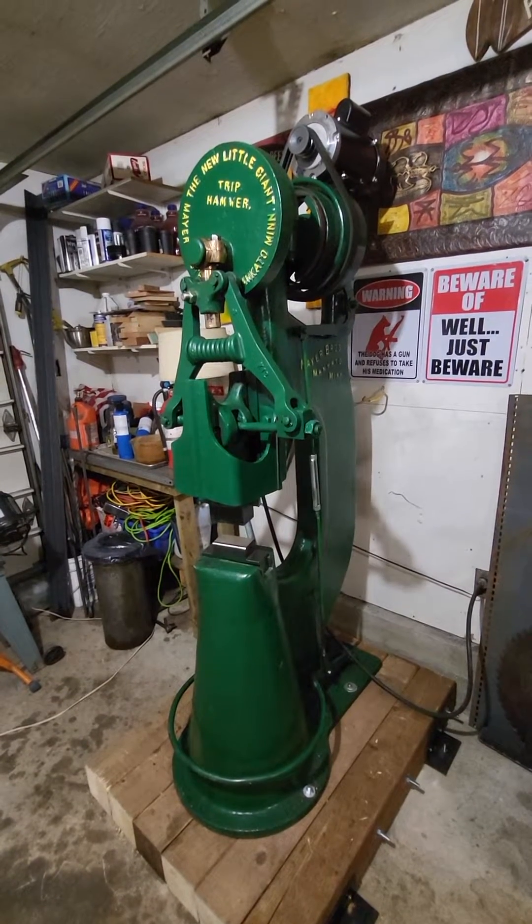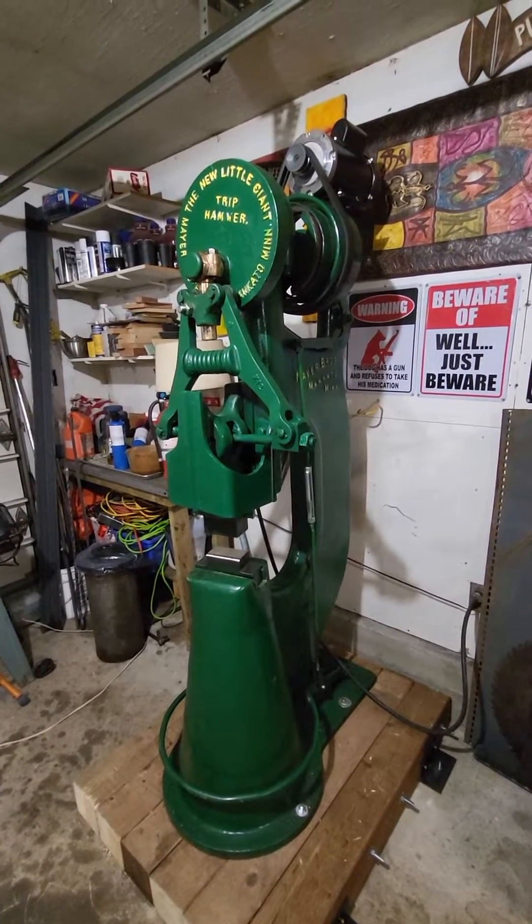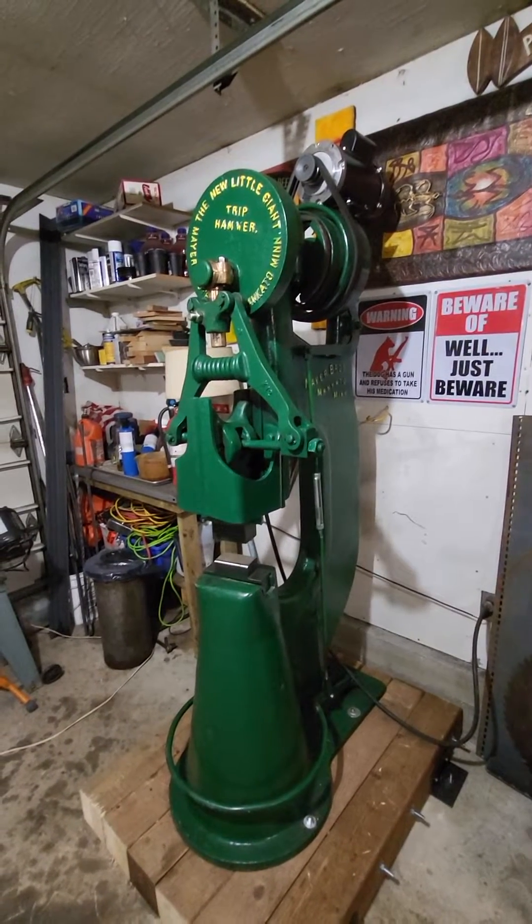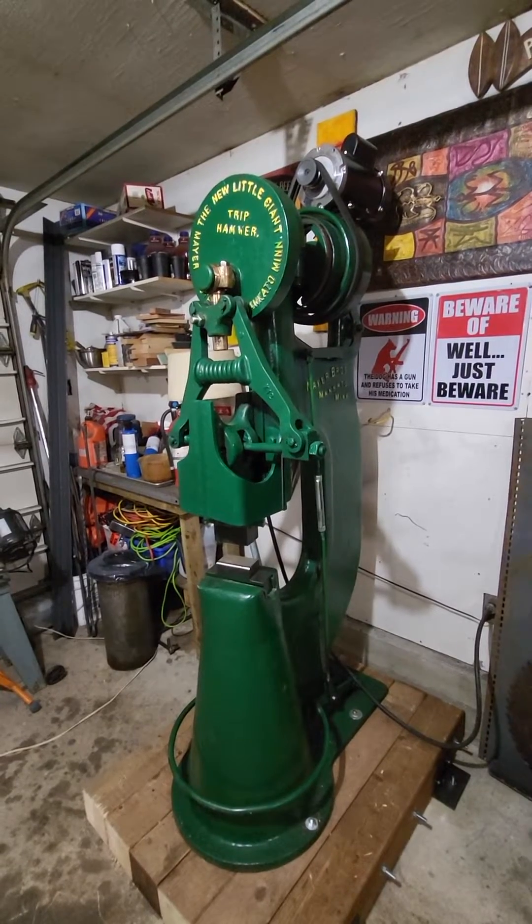I've had people asking me what does a trip hammer power hammer do and how does it work? So I'm going to give you a quick tutorial on a 50 pound Little Giant.